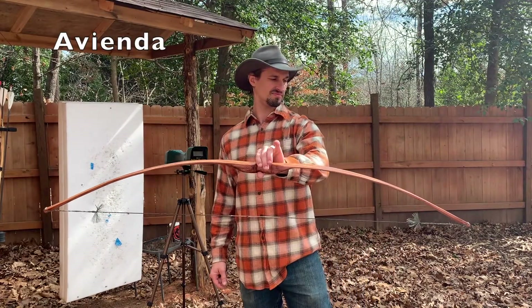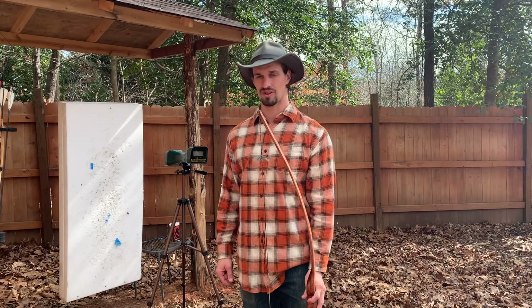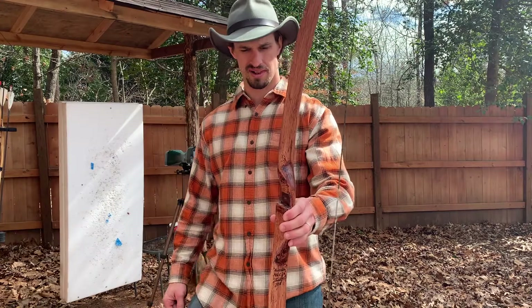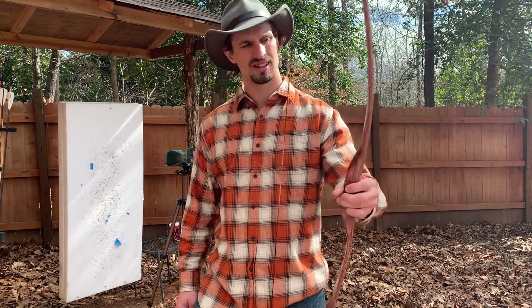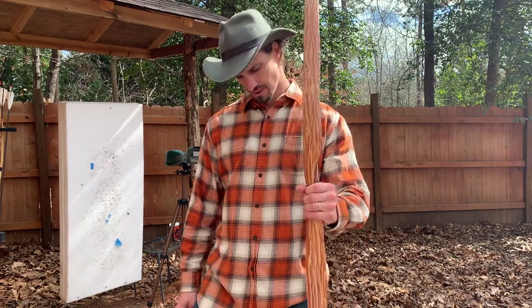This bow I named Avienda. It is a hickory bow of a flat bow design. I made it originally for my wife; however, it is uncomfortable for her due to the heavy draw weight. This is the shortest bow I have. I used a rasp completely to shape the belly of this bow. After this bow build, I bought a draw knife.